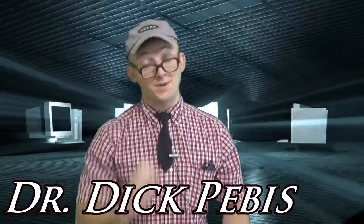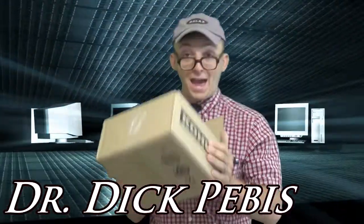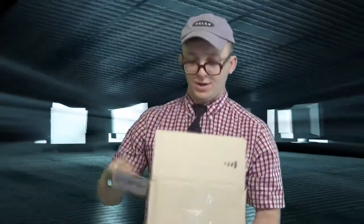Hello, my name is Dr. Nick Peebus, and I got a package today in the mail from Rational National Ryan. He sent me a broken Blu-ray disc of Donald Darko, his favorite DVD. Let's open it and let's examine if we can do anything about it.